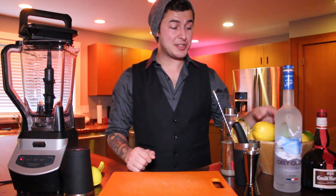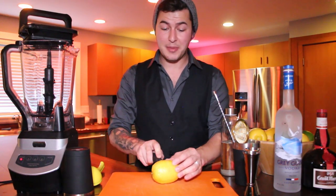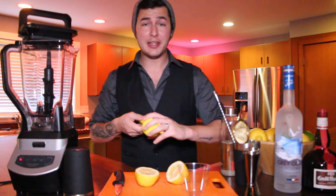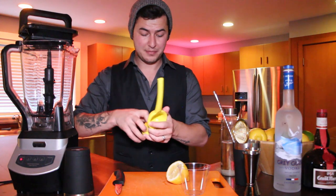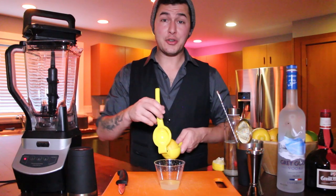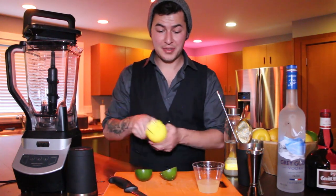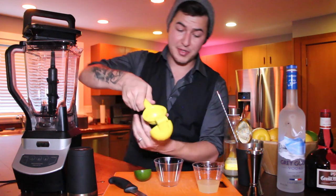To get started, you'll make a sweet and sour mix, which is equal parts simple syrup, lemon, and lime. Cut your lemon and lime in half and juice them into a separate container so you can strain and measure correctly later. Start with some lemon juice, making sure to get both sides of the lemon and both sides of the lime.